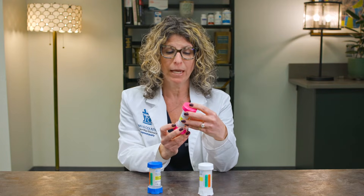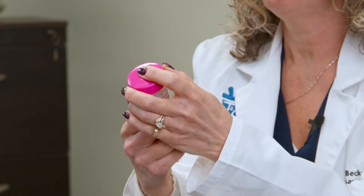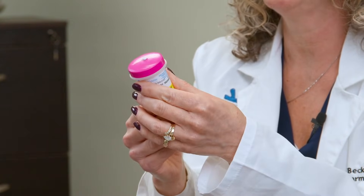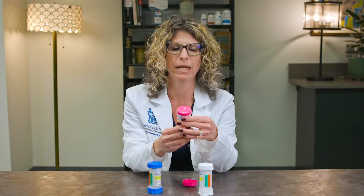For instance, the one I have in my hand is four clicks per dose per day. First, you're going to take off the top. You're going to make sure that the cream is even with the top of the container. If there's excess like there is on this one, you're going to wipe it clean before applying your medication.